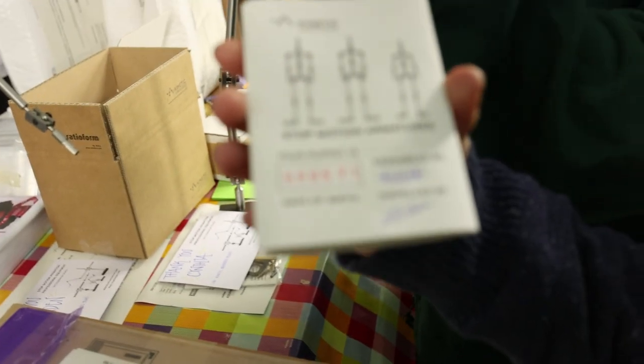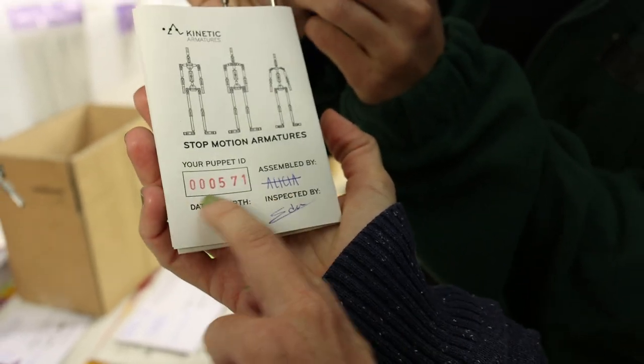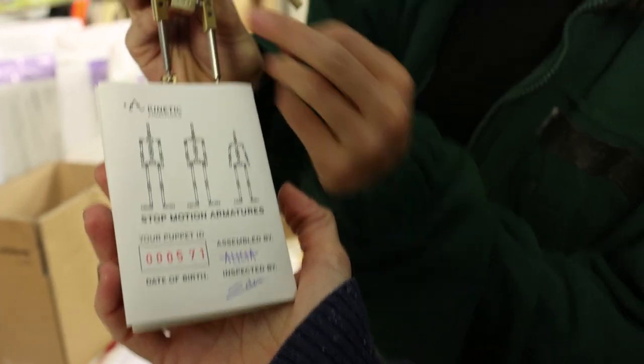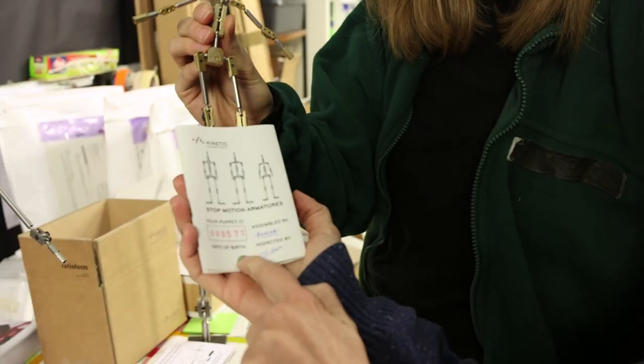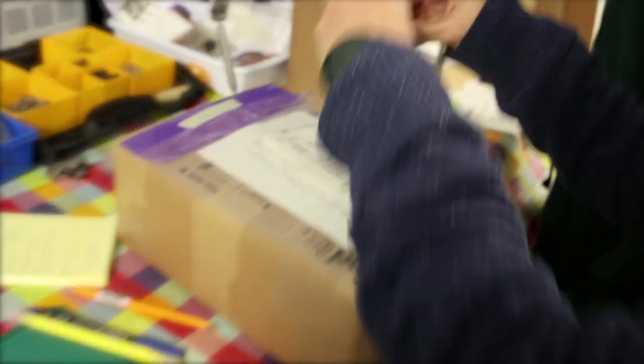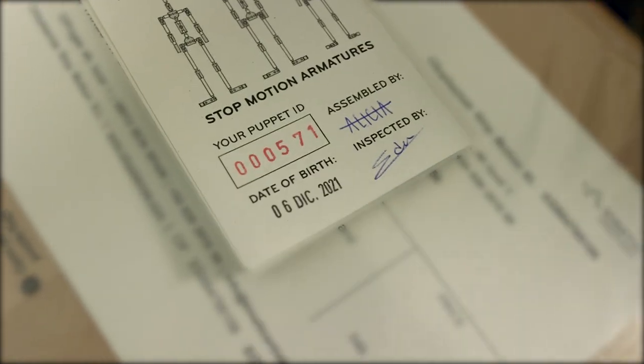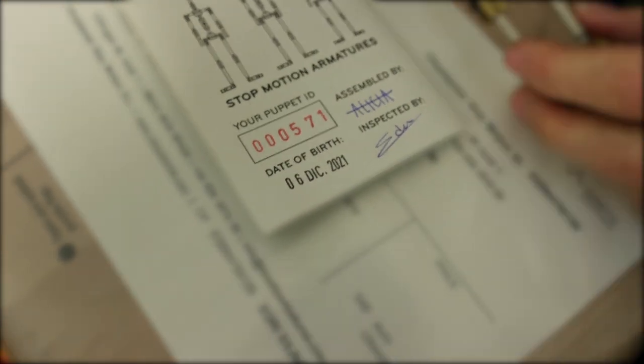So, each armature has its number here on the back and it matches the ID. Oh, it doesn't have the date of birth yet. Let's do that. Oh, that's today. So, we stamp it and it says who it was assembled by and who inspected it. And off it goes.